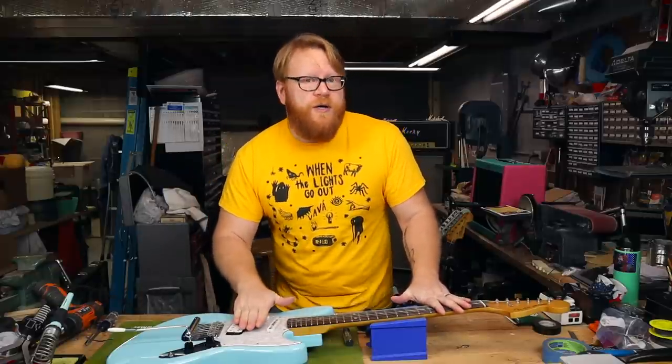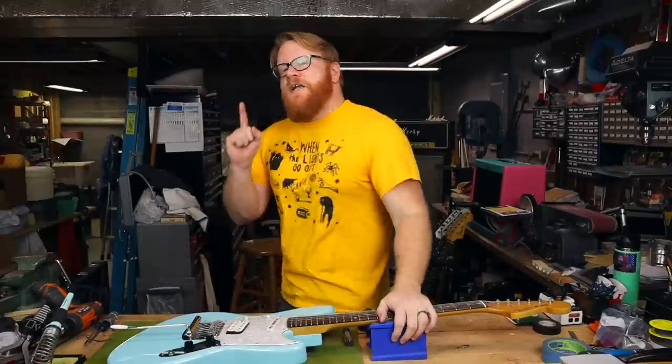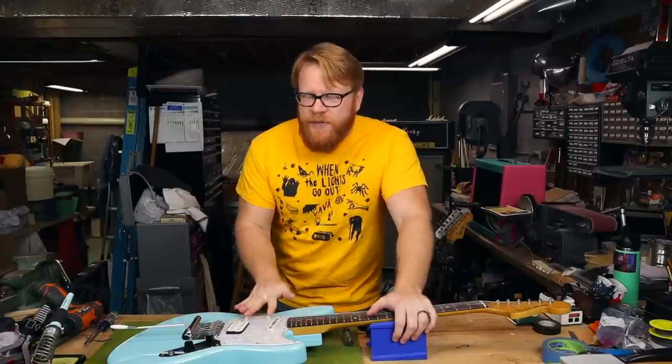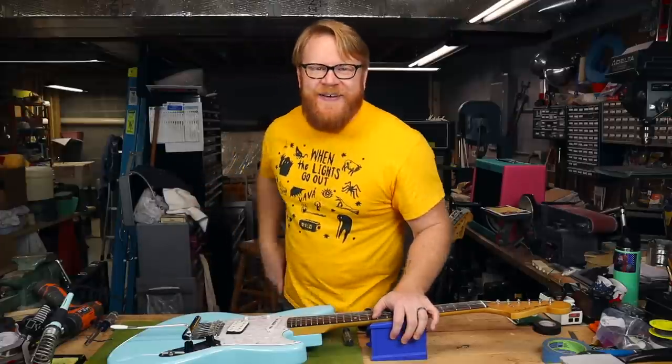Think about it — if you've got to fight your instrument the whole way, tooth and nail, for some people that's just a deal breaker. Which is why I'm here to help. Fundamentally, the Jagstang is a great guitar, so we're starting from a good place. It just needs a little bit of help to be the best it can be. So without further ado, let's get into it.